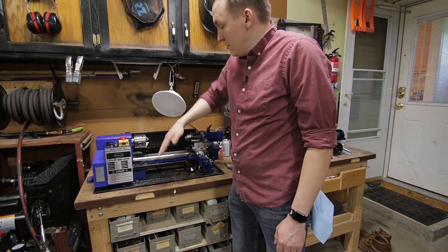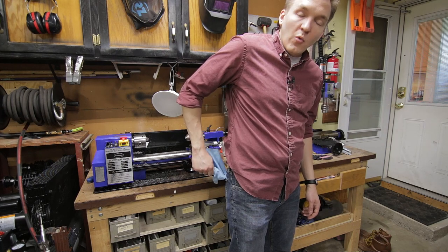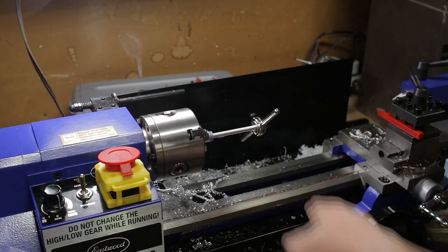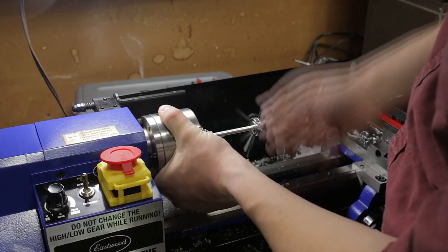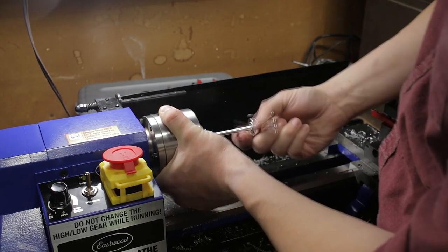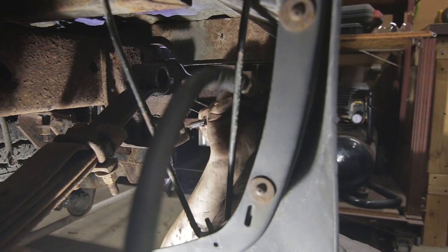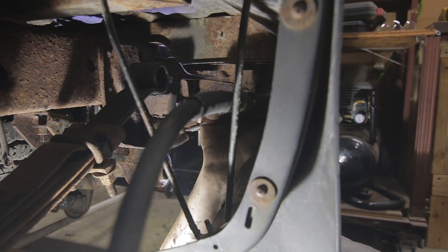Now whenever I touch something oily I can just wipe my fingertips off on my pocket towel. This seems simple, but when you're doing this about 4,500 times an hour you can save a ton of time versus hunting down your paper towel on the workbench somewhere.